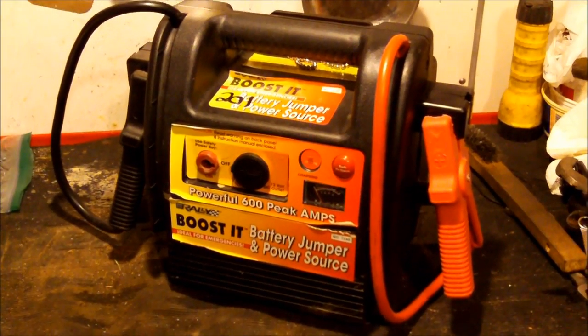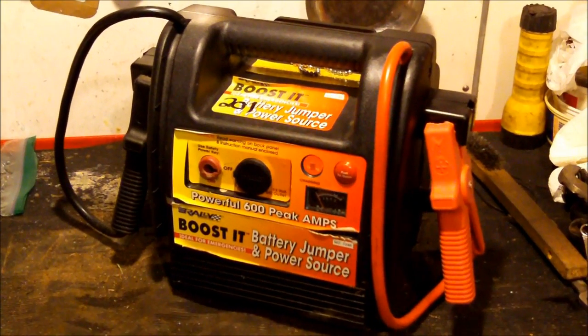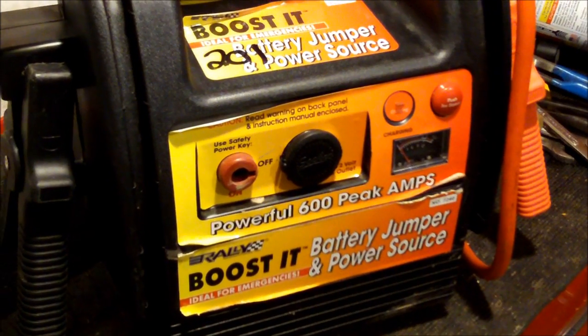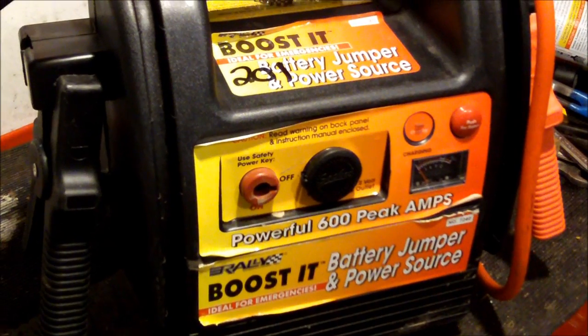Well, surprise surprise — my $15 jump pack I bought at the auction doesn't work. I found a charger for it, but the battery would only charge up to about seven volts.